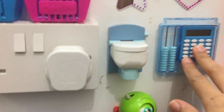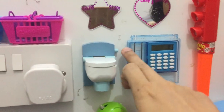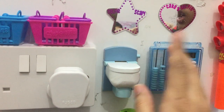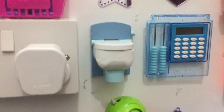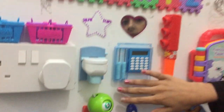He loves buttons — who doesn't, actually? So he loves to press those buttons. I have this broken pencil box — it was broken, but the calculator was working so I kept it. He likes to play with the abacus and the buttons. And then there's also an abacus.